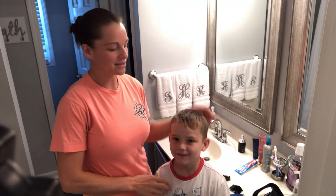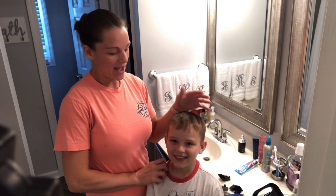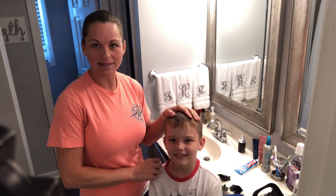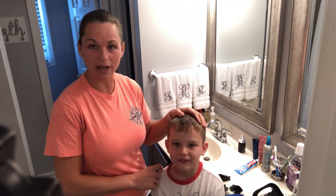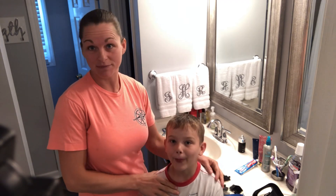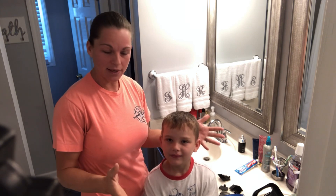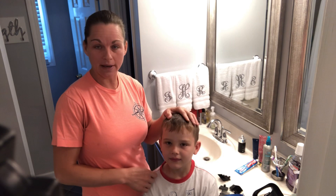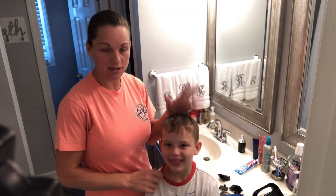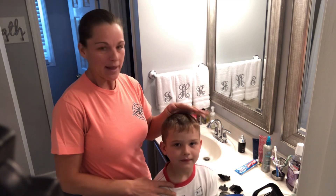Hi everybody, welcome back to the channel. Today we are going to give Colton here a haircut. I have been cutting everybody's hair since Austin was a little boy, since he was first getting haircuts. We're going to show you how I do at-home haircuts — I do everybody from Russell down to Colton, and it's definitely saved us a fortune in going to the barber shop.